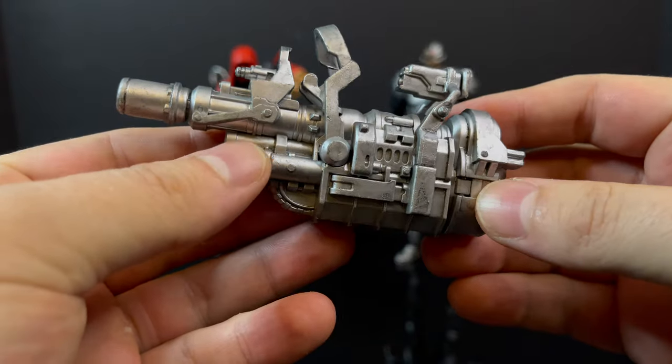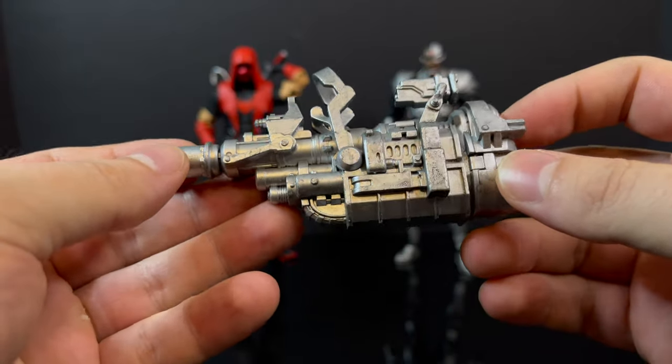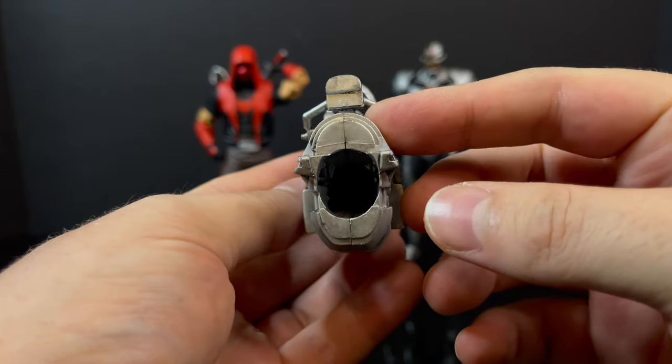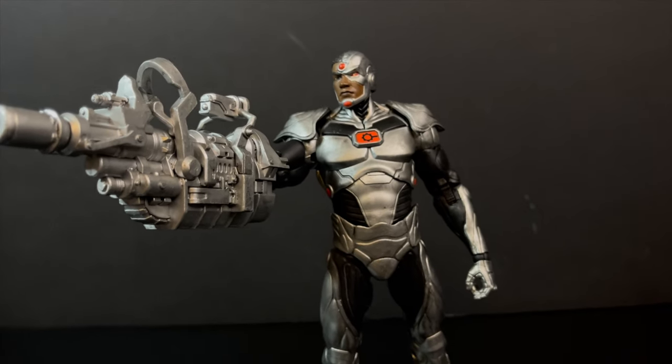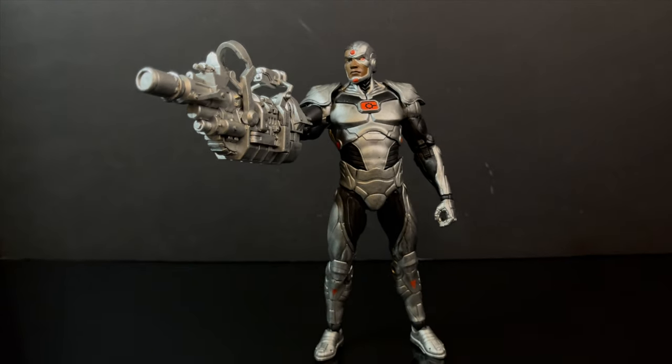As for Cyborg, he comes with this giant gun that they've reinstituted from a previous John Stewart Green Lantern — it was a construct, but now it's supposed to be his booyah cannon.